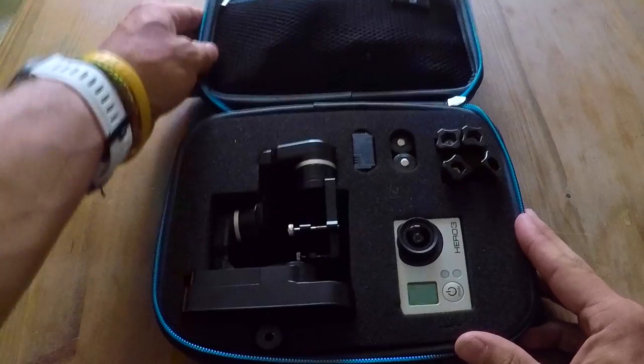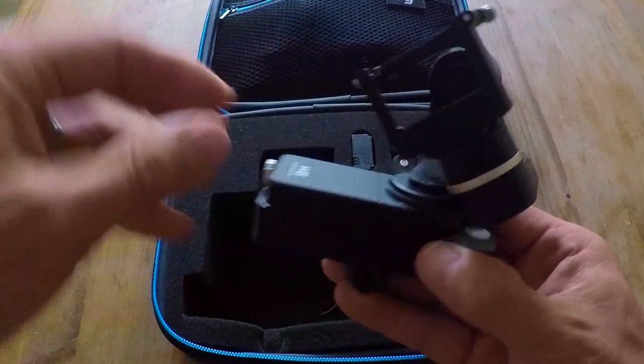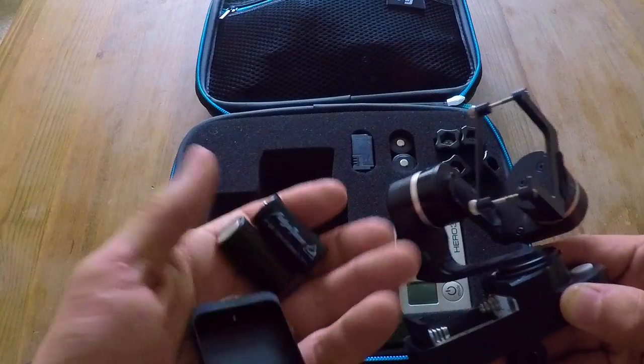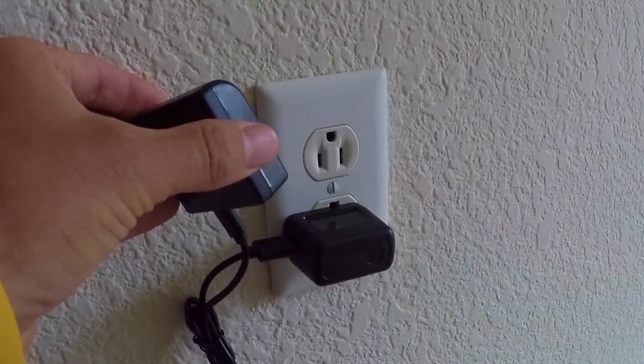Step 1. First, we need to make sure the batteries are charged. Unscrew the battery cover to gain access to the batteries, and go ahead and plug them into the wall using the supplied charger.